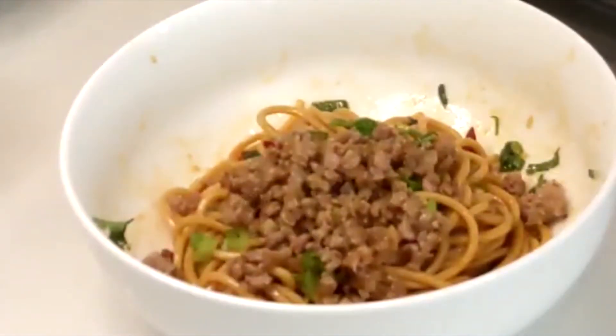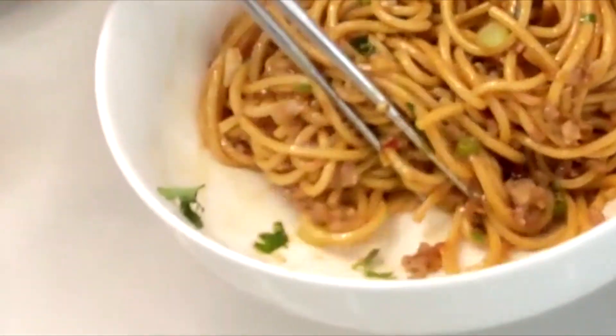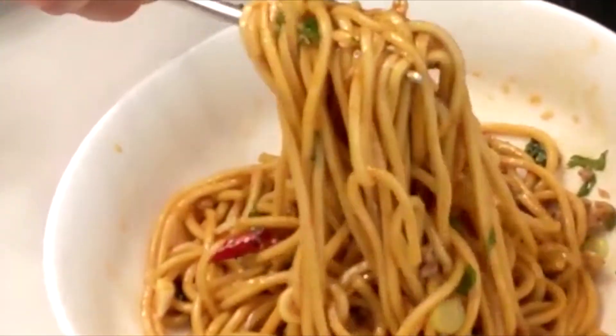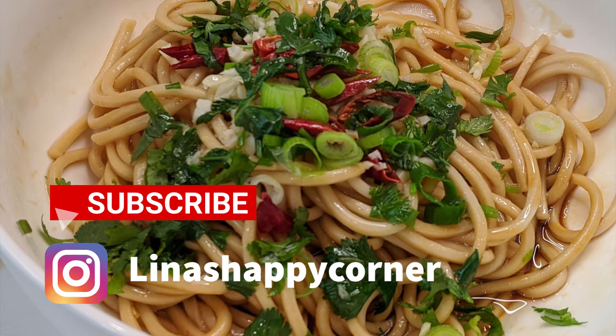You can always make this dish vegetarian by using fried tofu, vegetables, and vegetarian oyster sauce. It is a perfect bowl for a movie night. Thank you for visiting, guys — please share and subscribe. Thanks, bye!